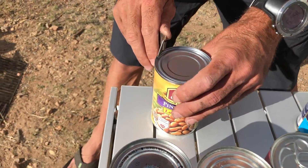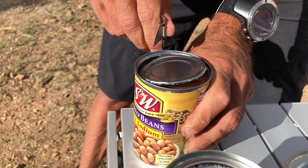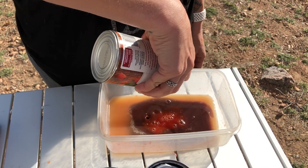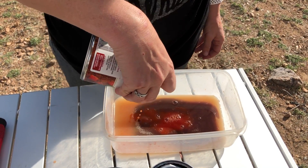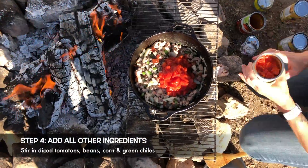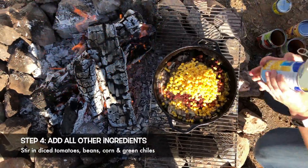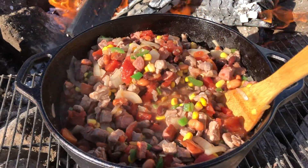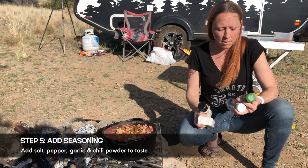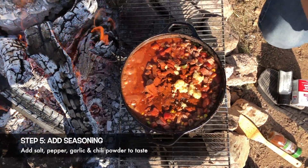Most people have normal can openers at home, but I have this little guy — my trusty can opener that I bought for my first backpacking trip to Patagonia back in 2013 and it's still working. I do recommend draining the liquid out of your beans and your tomatoes if you don't want your chili to be super soupy. Once that cooks down a little bit, we're going to add everything else — our tomatoes, beans, corn, and green chili peppers. Once everything's in the pot we get to season: salt and pepper, garlic, and of course chili powder. Pretty much season to taste and let it sit as long as you want — the longer the better.